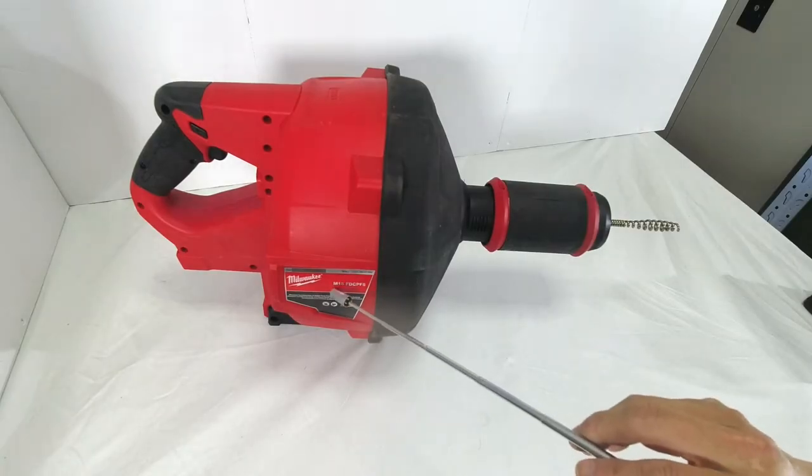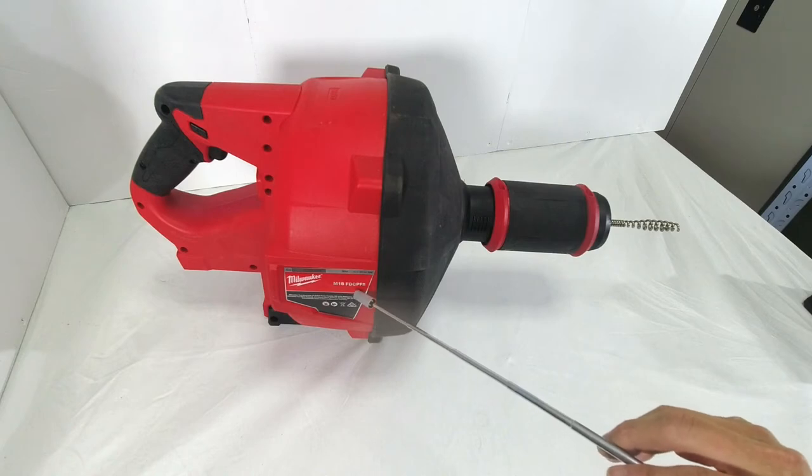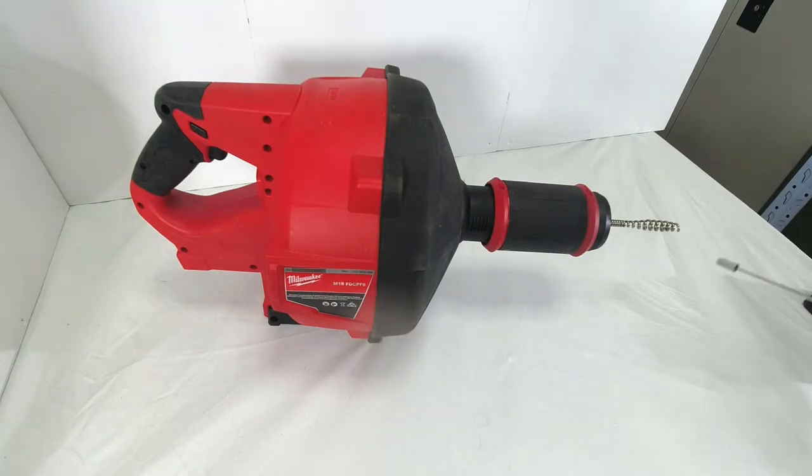This is the Milwaukee M18 FDC PF8 Cordless Drain Snake. It weighs 6.6 kg without any battery attached, so that is pretty heavy. That's why when you use it, you should sit it on a flat base — that's what the feet are designed for. In Australia, the drain snake is supplied with a 9.5 mm diameter, 10 meter long stainless steel cable.